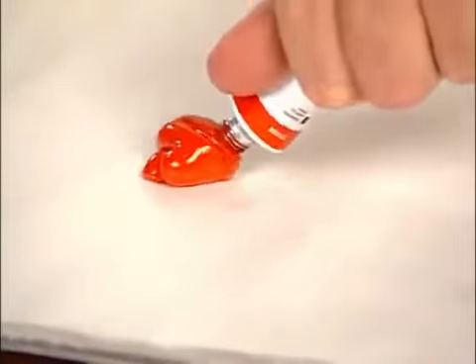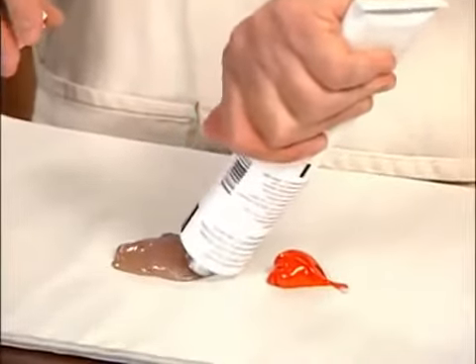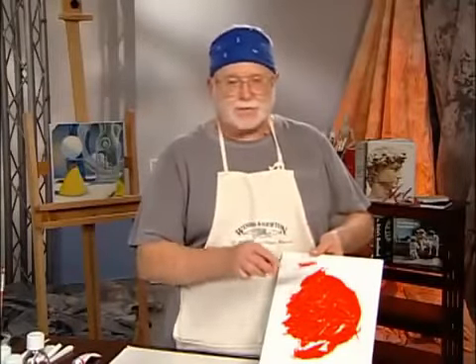You can see that as I squeeze this out, the oil paint has a thick, rich, buttery quality, and this is something that we appreciate about oil paint. The impasto medium maintains that buttery quality. As I squeeze this out, you can see it's almost exactly the same. I'm going to mix it up with the palette knife, back and forth, and then apply it to the canvas — all those wonderful peaks and valleys and ridges that you see are preserved. If you want that thick, rich, textural quality in your painting, this is the medium for you.